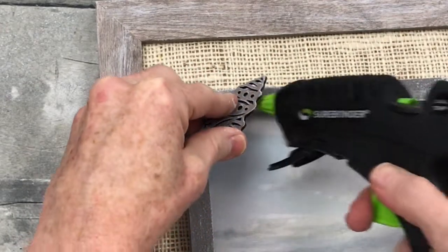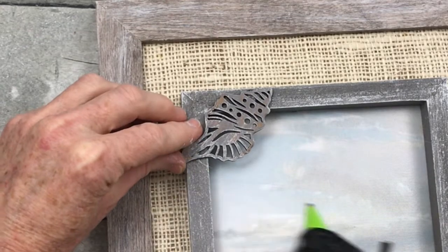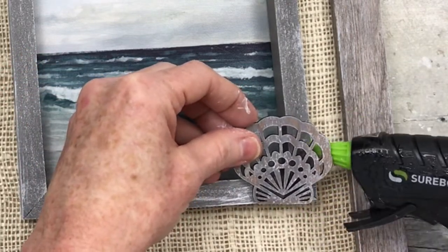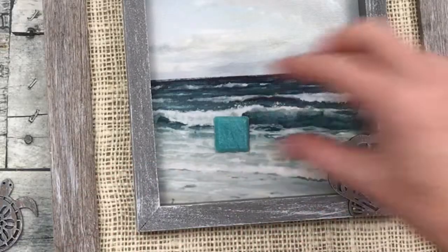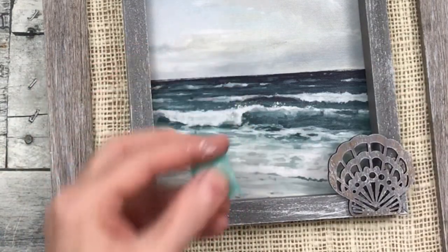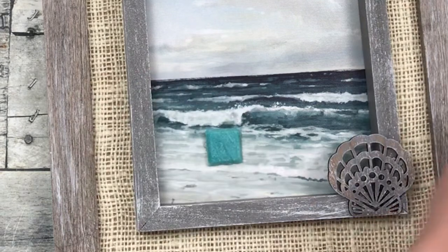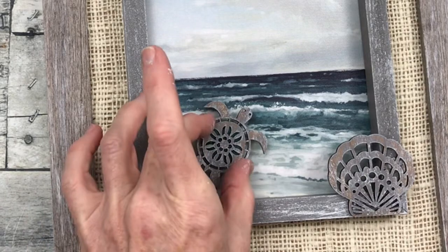Now I'm going to use my embellishments here and there on the frame — I've chosen two different shells and a little turtle. See how nicely all of that looks? I have a little tile from Goodwill and I'm going to put that down to act as a little riser for my turtle so that he stands off a little bit and gives him some dimension. He's going out to sea!